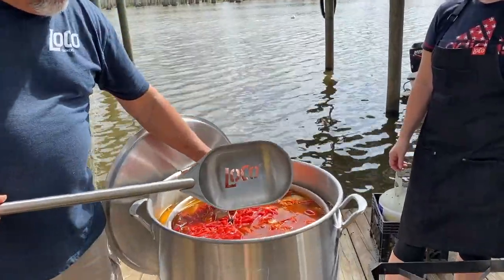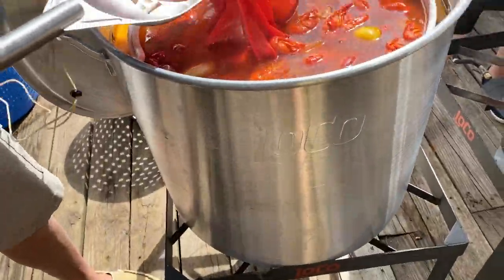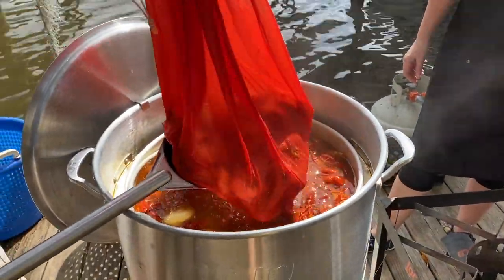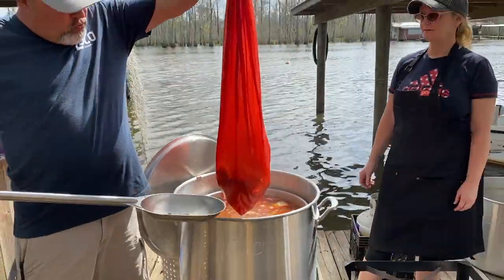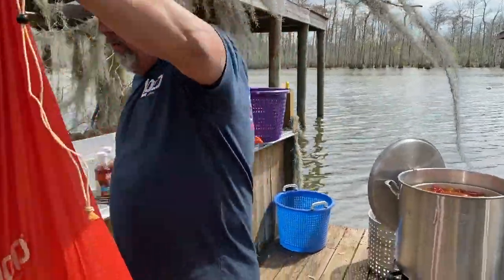We've got a boil bag in here — we're going to pull this boil bag out. Now this here has all of our shrimp in it. Ooh, that's hot — still kind of warm. But look at that, look at all the shrimp in there. So we're going to get this set out of the way right now — let it drain a little bit. That's all of our shrimp in there. We're going to bring this right over here.